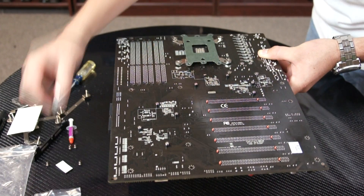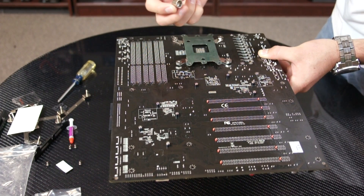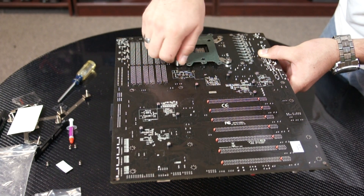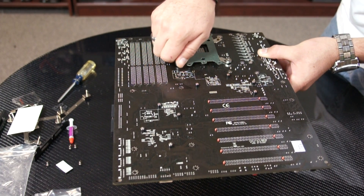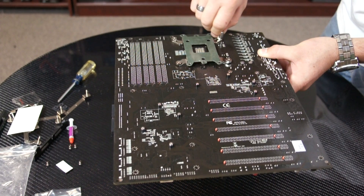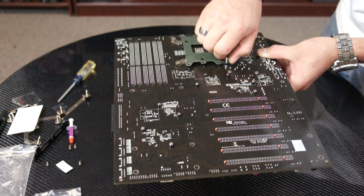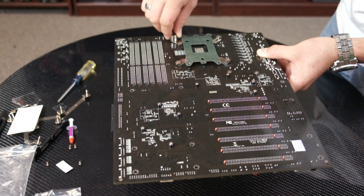When you're tightening these, you can use the wrench that comes in the accessory kit. Just as you mounted them onto the back plate, tighten them diagonally little by little until they're nice and tight.